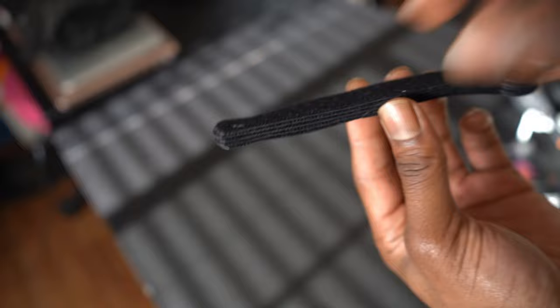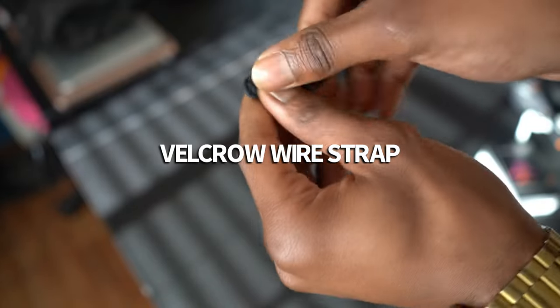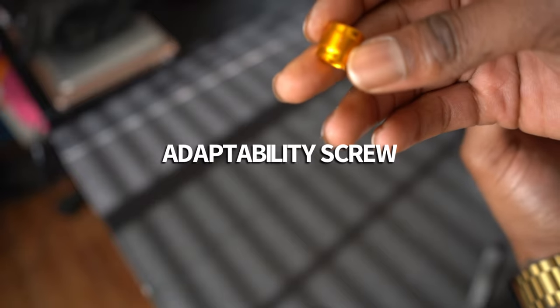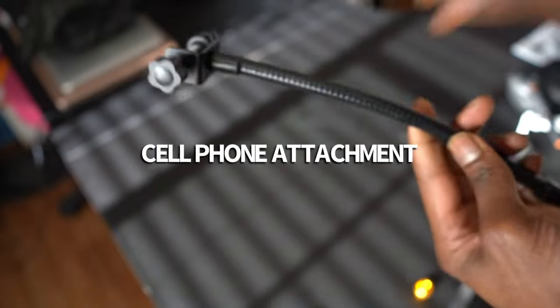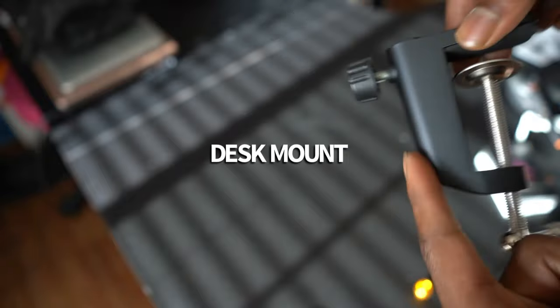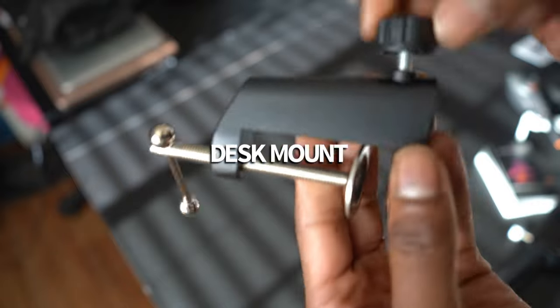Now that I have removed all the items from the box, this first item is a velcro strap used to organize your wires. This next item appears to be an adaptability screw used to attach various types of devices to your boom pole. This item here is the attachment for your cell phone — you unscrew it and it attaches to your desk to keep the item on the desk or boom pole. This attachment here is what you use to put the boom pole on the desk.